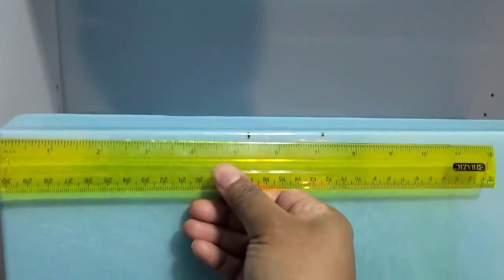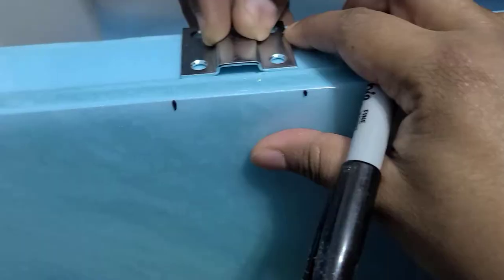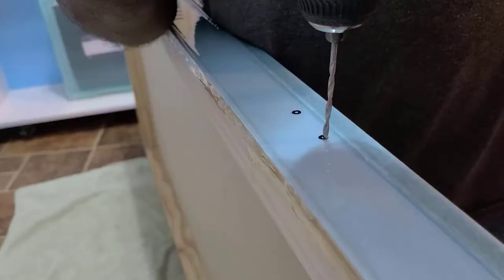I measured and marked where the additional two metal mounting hooks needed to go on one side of the resin tabletop.